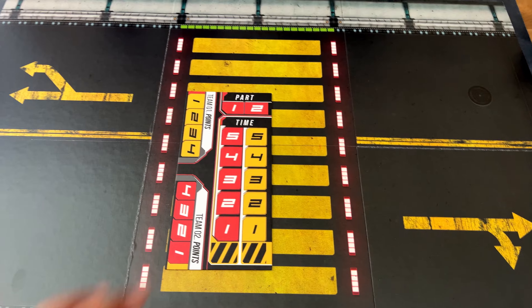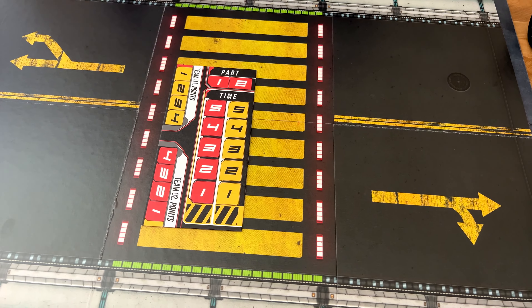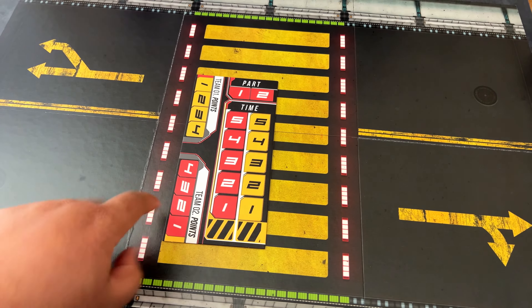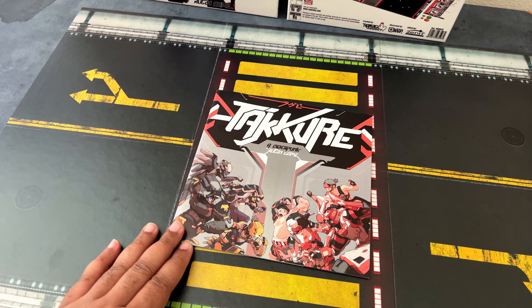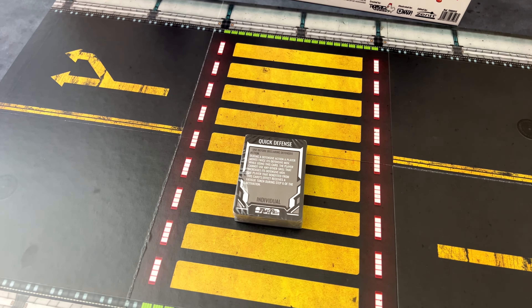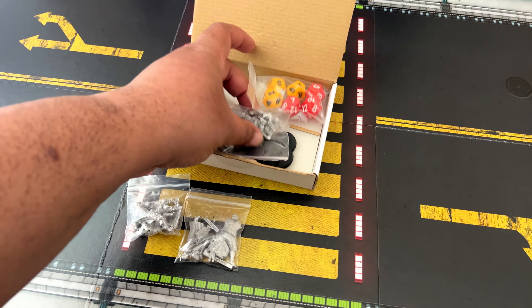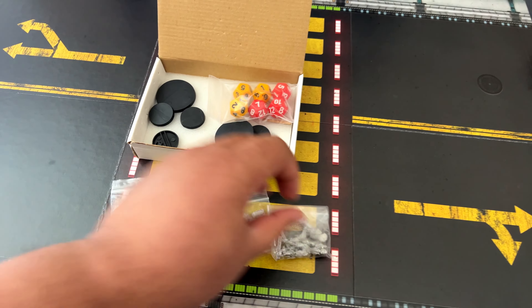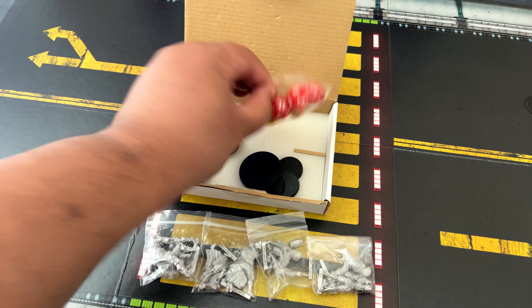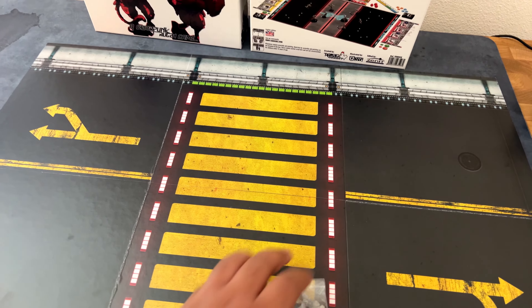Next is the match dashboard, which tells you what half you're in and how many rounds remain in that half. It also has your victory point tracker. You're also going to get a full-color rulebook, a deck of cards needed to play the game, all of your miniatures, bases, and dice.